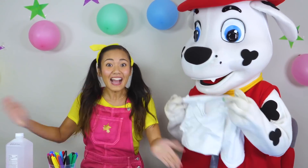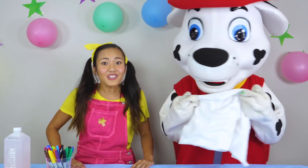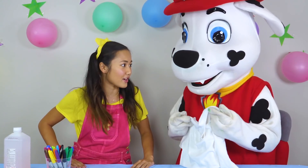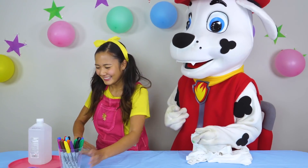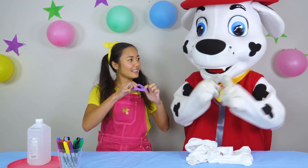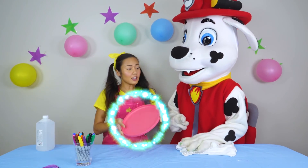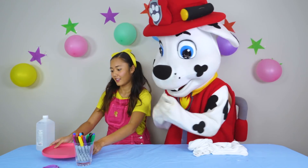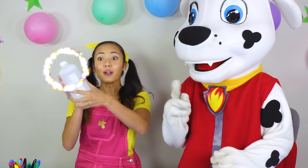We're going to be making tie-dye t-shirts! Have you ever made a tie-dye t-shirt before, Marshall? Did you know that you can use just sharpie markers to make a tie-dye t-shirt? All you need are sharpie markers, some elastic bands, a dish, and you're going to have to get an adult for this — with some rubbing alcohol.